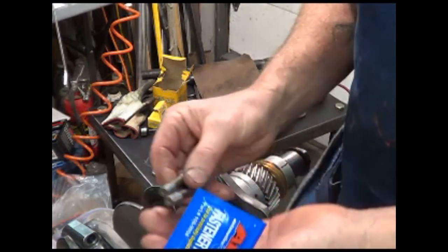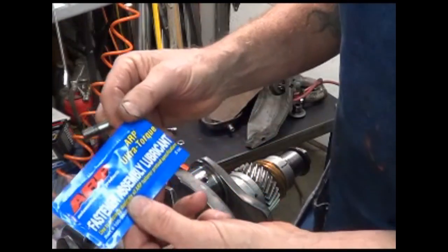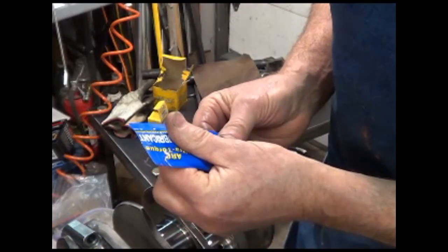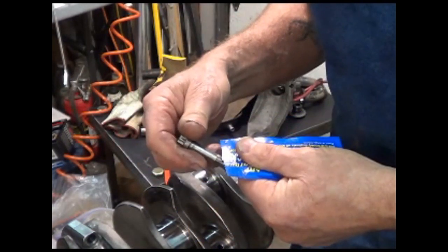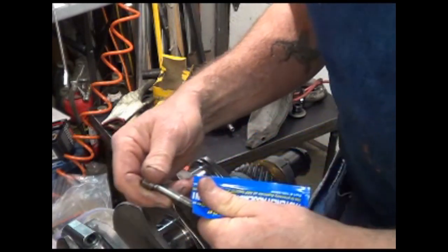I paid extra for the ARP bolt upgrade, and I think it's a real good idea to use the ARP Ultra Torque Assembly Lubricant on these bolts. Make sure that you get it on everything, on all of that thread.